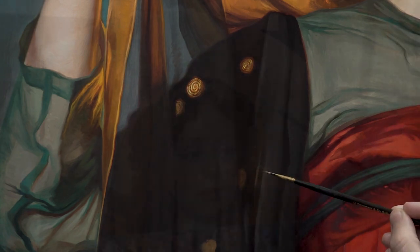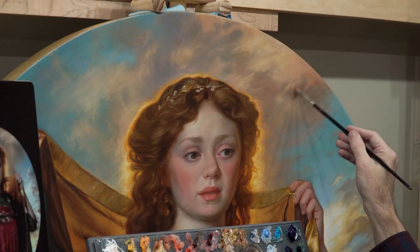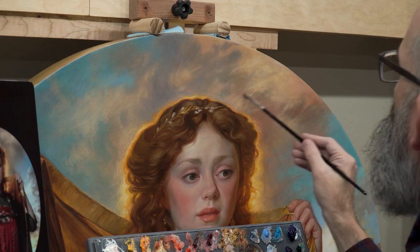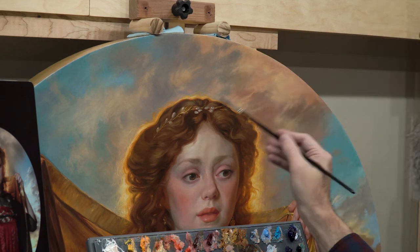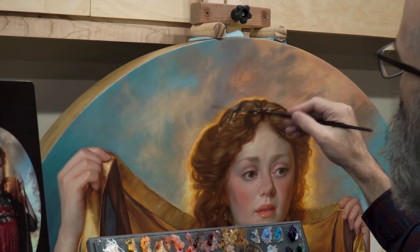I want to have this translucent effect — or near it — they'll probably carry something like that with a little glaze in here. Adding a little bit of the rosy color into the clouds; it's cool to see how it transforms the whole area like that.